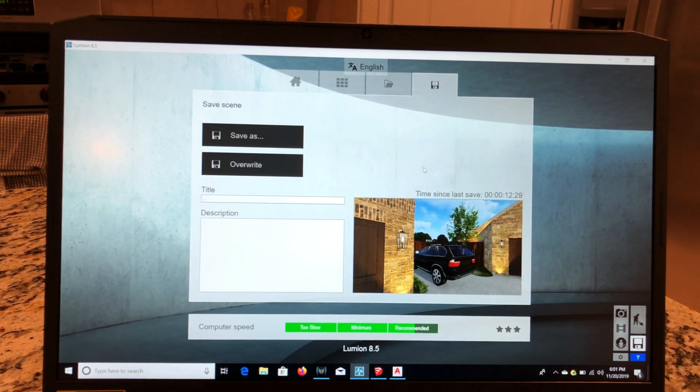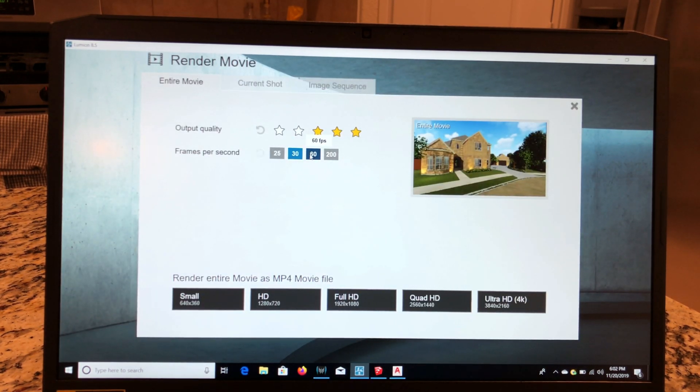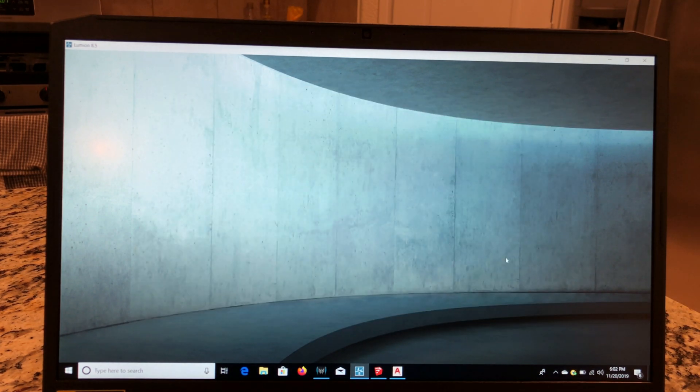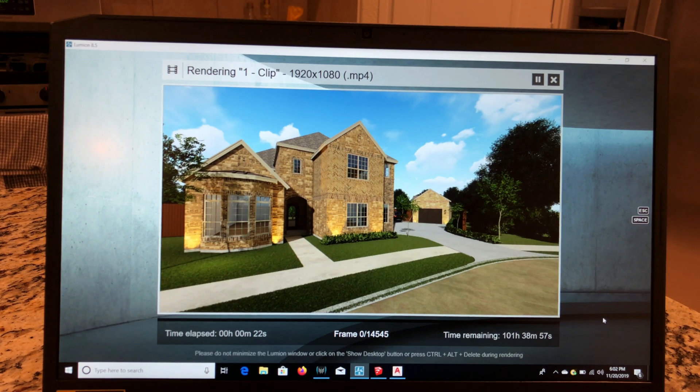Let me go to the movie render icon. I had a movie set up already. If I go to Render Movie at 60 frames per second at max quality — which would take long even on my desktop — let's click and see how long it will take. And here we can see: 137 hours. Wow. It is going down a little bit, but that's quite a long time. So not the fastest for rendering a movie at that quality.